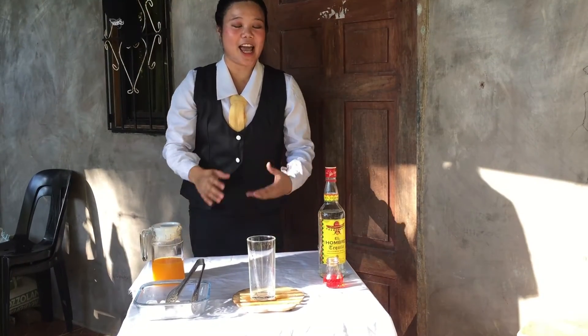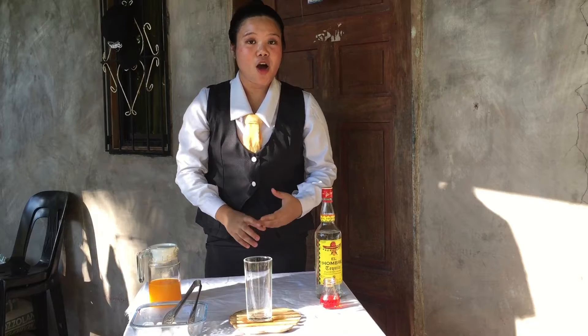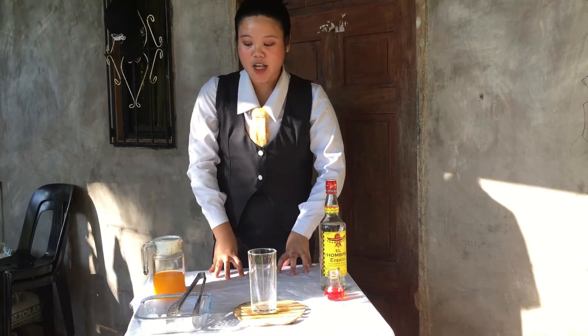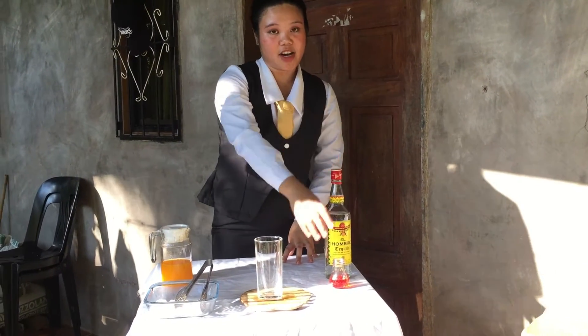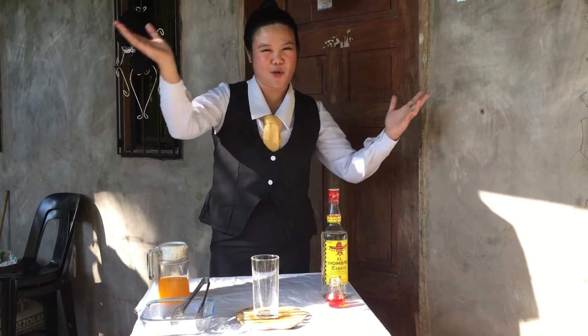Hello everyone, so today I am going to make a cocktail and a mocktail. For my cocktail, I am going to make a Tequila Sunrise. The ingredients for this are orange juice, tequila, and grenadine with ice. That's all, thank you for watching this.